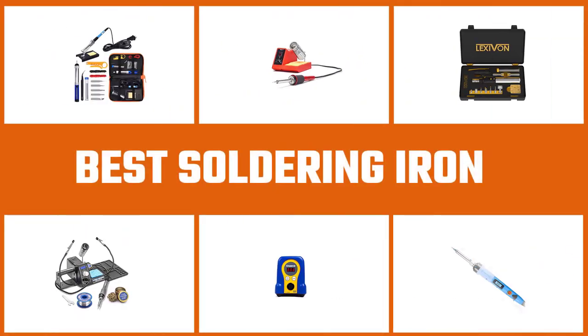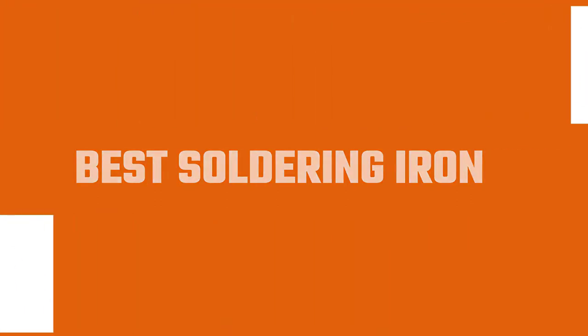A soldering iron is an essential tool for many hobbyists and professional tradesmen. Let's check out some of the best soldering irons in the market.